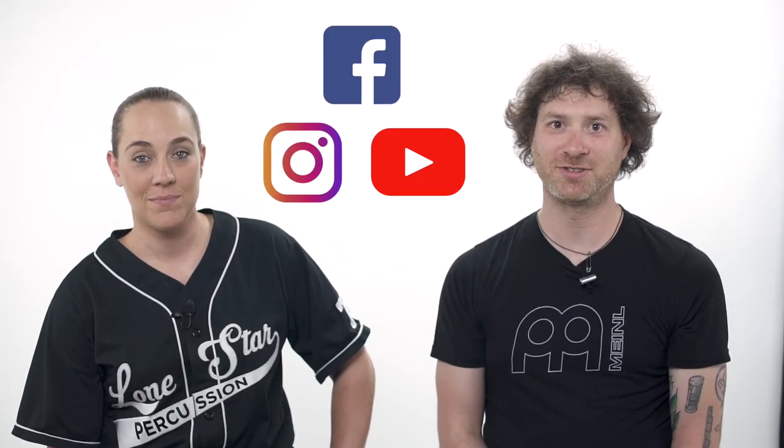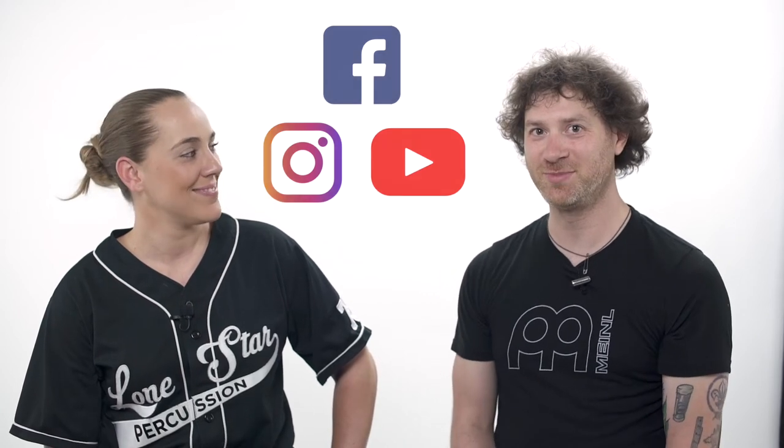Thank you so much, Adam, for taking the time to come out here and share these insights. I know I found a lot of value in it. Hopefully there's something that you learned today. If you're at all curious about test driving some of these ideas, you can always come into a Lone Star location, either in Dallas or in Southern California. On the interwebs, lonestarpercussion.com, meinlcymbals.com, or on Facebook, YouTube, Instagram — all the social media sites.